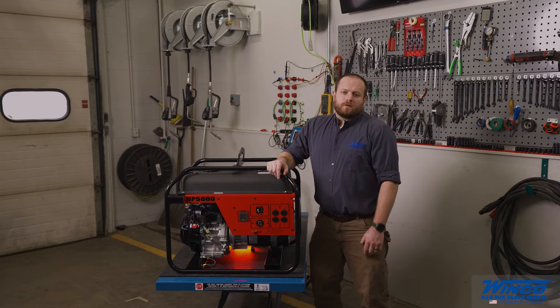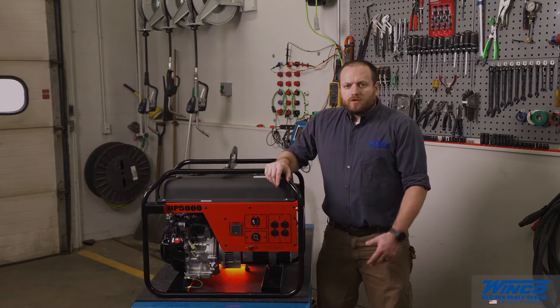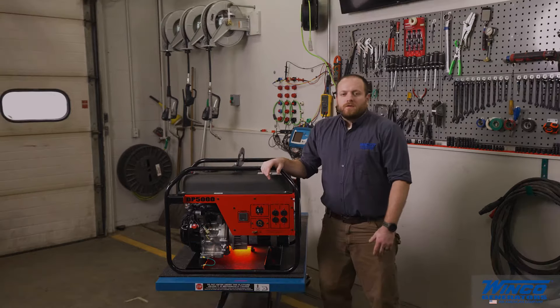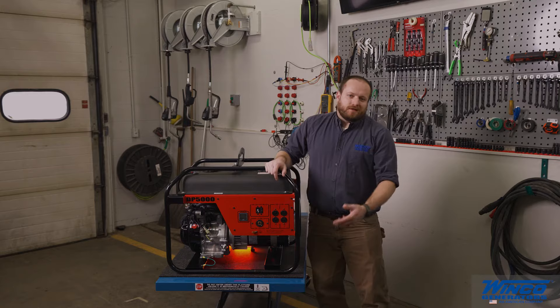When you get ready to start the generator, one of the first things you need to do is make sure you're in the right environment. Make sure that you're in a dry, level area, and make sure that it's well ventilated as well. This video is being filmed in a special test bay designed to ventilate and allow us to run indoors.